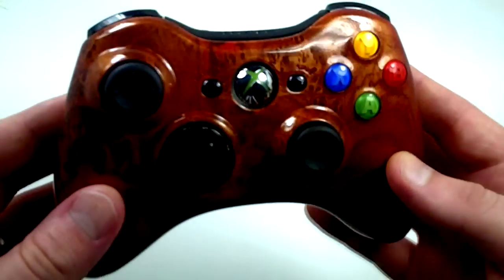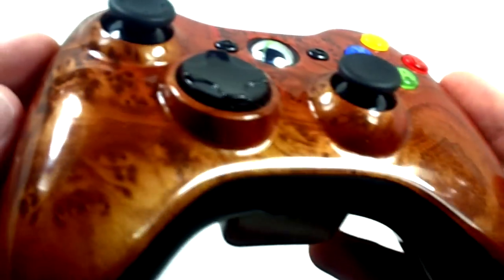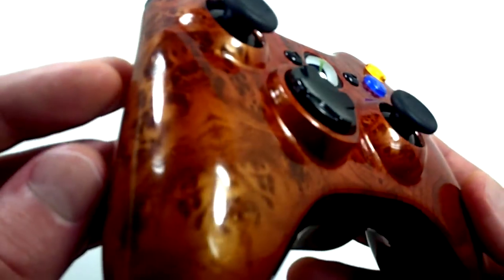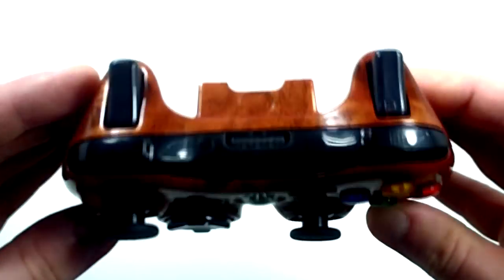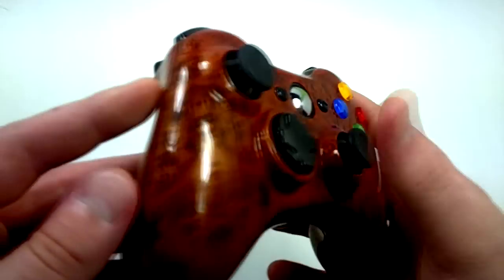The controller comes on the website stock with no rapid fire. It can be added if you guys like that kind of stuff, so rapid fire is an option but you don't have to get it. You can also choose a different color d-pad, different color LEDs in your ring of light, and different color thumb sticks.